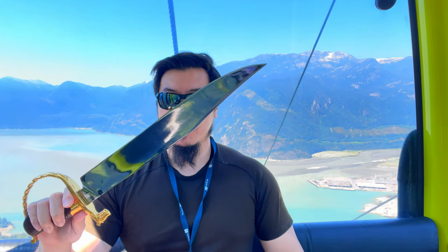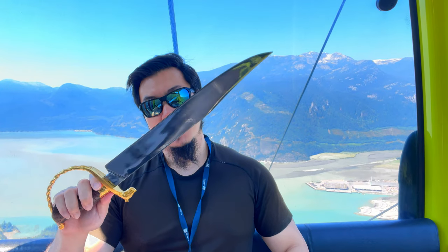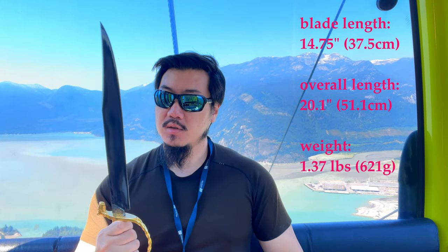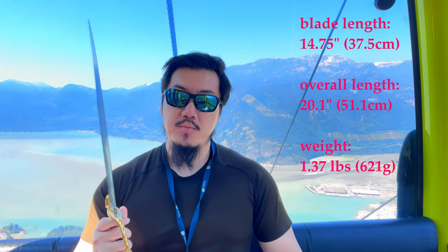Among the Bowie Knives Brother Nathaniel sent me before, some are extremely broad, some have very distally tapered blades to be light and nimble yet still perform extremely well in cuts. This one is sort of the pinnacle, combining all of the experience Brother Nathaniel has gathered from previous iterations. It's one of the largest Bowie Knives of practical weight on the market, coming in at 620 grams, which is 1.37 pounds — for the size, obviously extremely impressive.